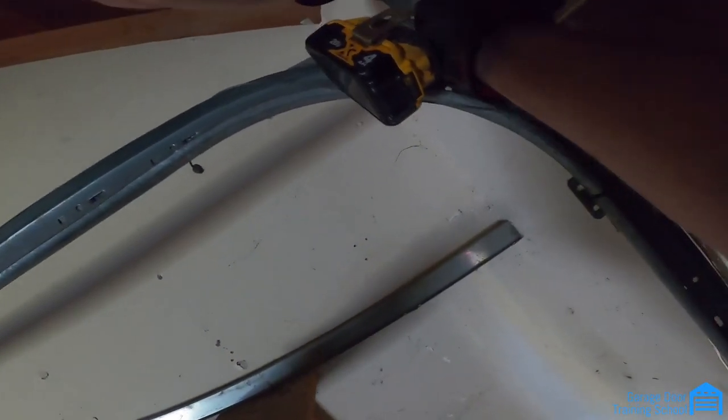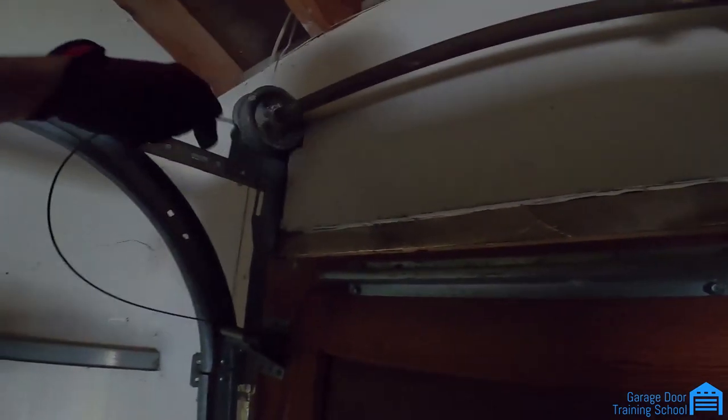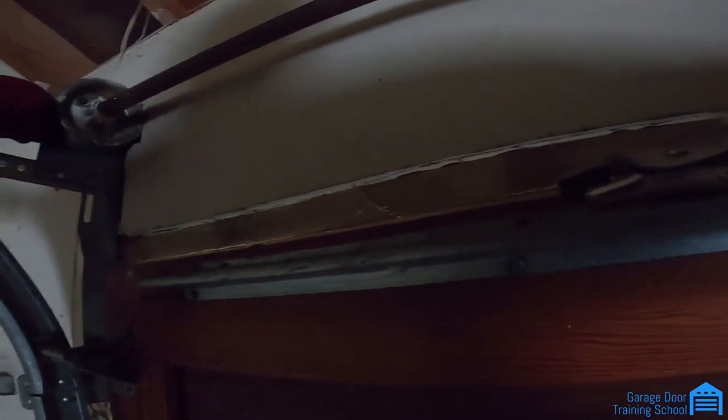I'm going to tighten this up first, tighten that, and now you can move the whole shaft with the spring. Then get your vice grip ready, hook it onto the groove here, and start spinning the whole shaft. Get your vice grip right here.